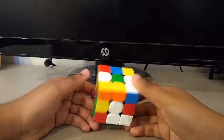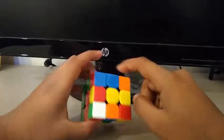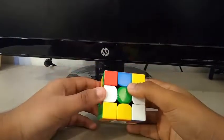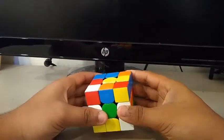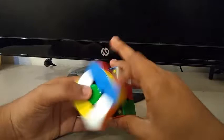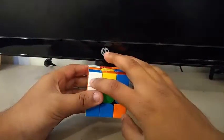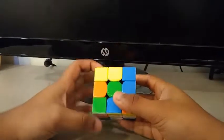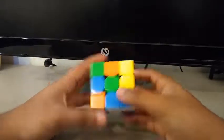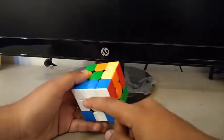For the second scramble, what I see are these two blocks — one here and another one there. Then I see this edge. I decide to save these two blocks by doing something like a U', then F2, then R' to insert the red edge. Then I see these two, so I can do something like an L', then F, then L' to get this.